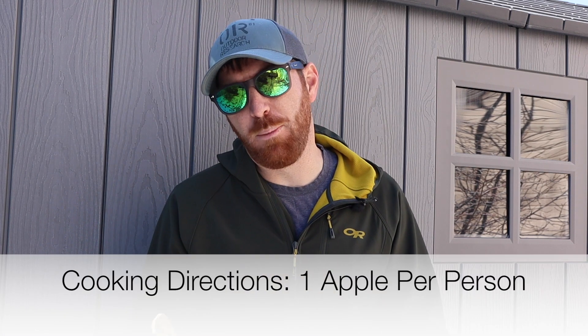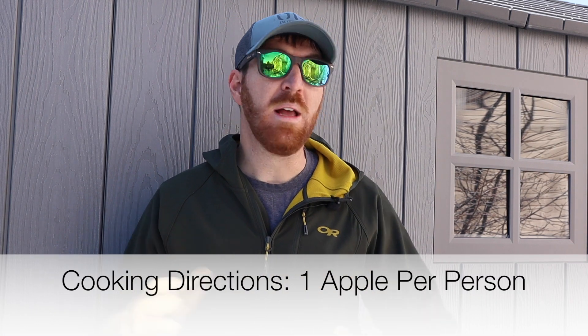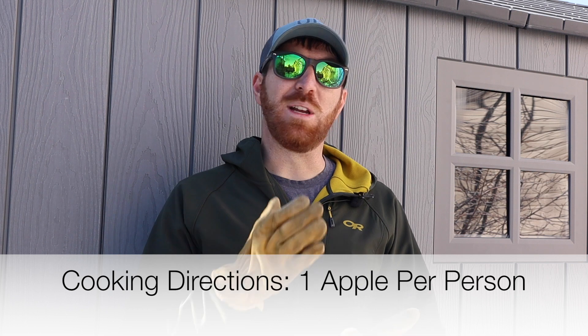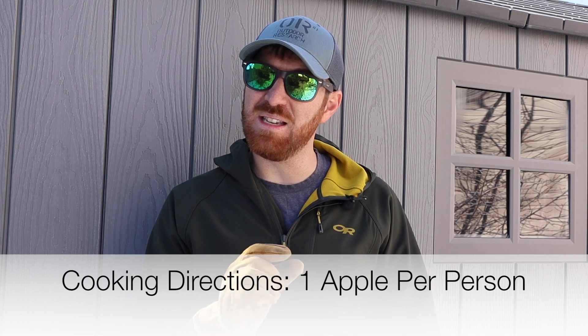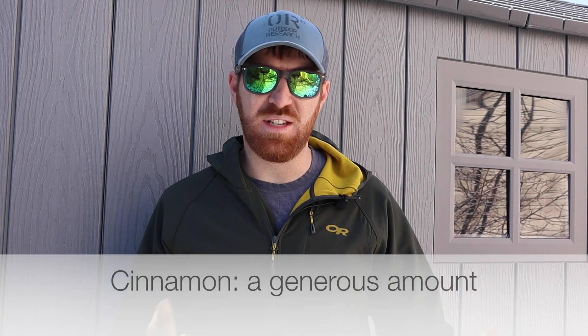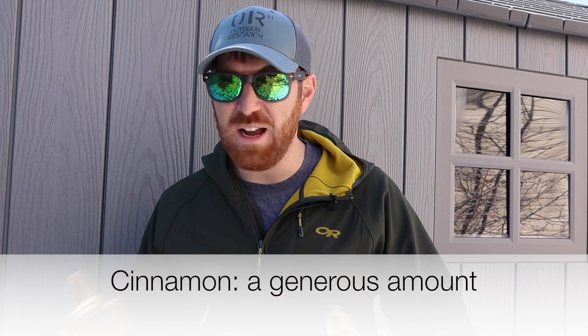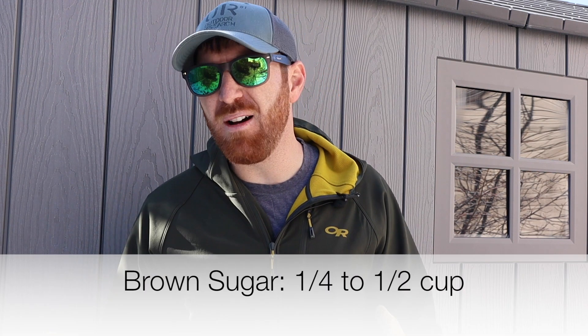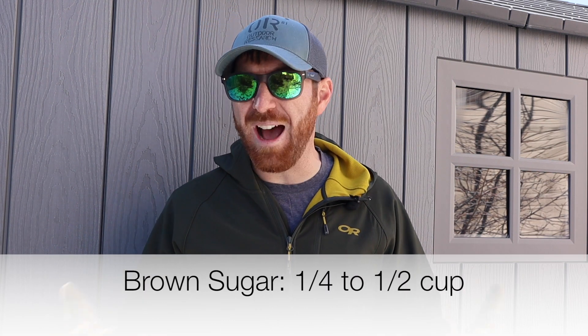I want to break down how I made this recipe and the portions. For portions I did one apple per person — that's worked out pretty well all three times. If you're super hungry you can do more, but for four people just bring four apples. Cut them into about an eighth of an inch thickness so they cook pretty quick. I eyeballed the cinnamon and sugar — I did about a fourth of a cup of brown sugar for four apples and then just a good amount of cinnamon.